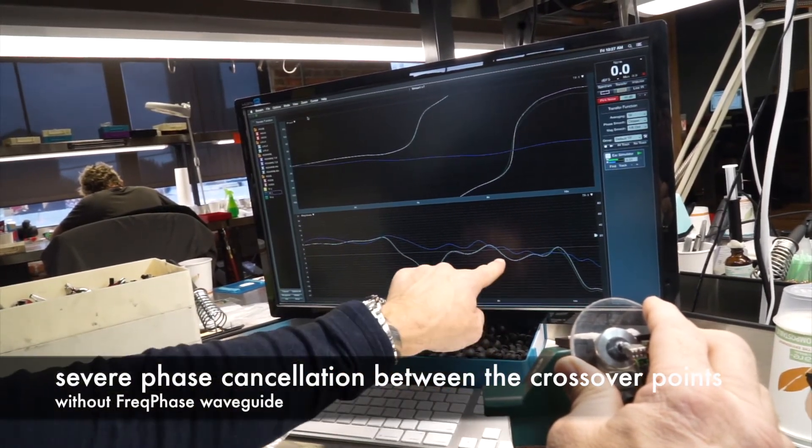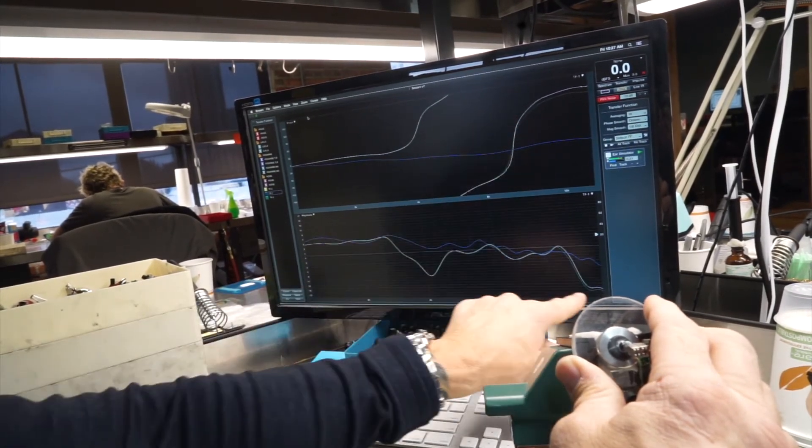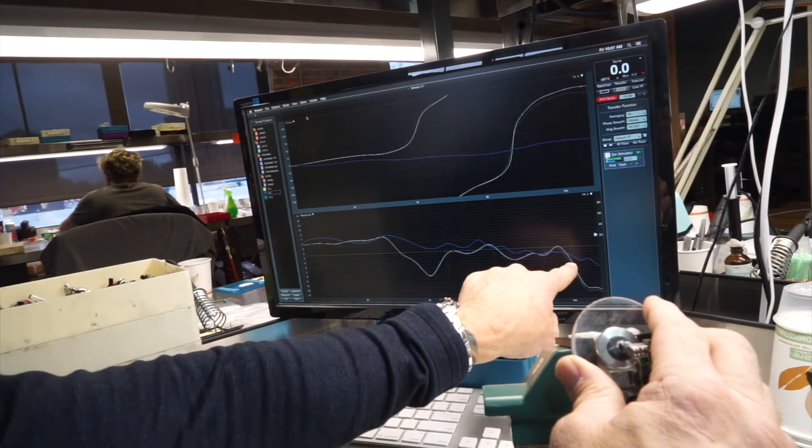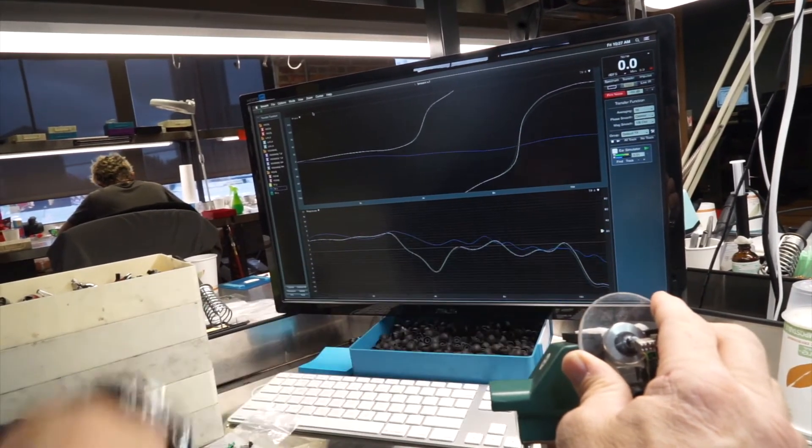Also, right here at about 9 or 10k, you see another phase cancellation coming in. And then right out here past 15–16k, it starts to dive down where the other curve went out and kept going past 20k.